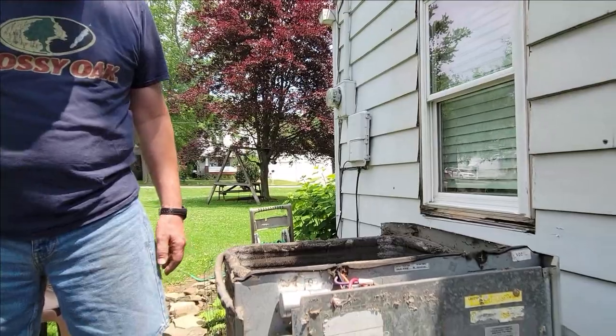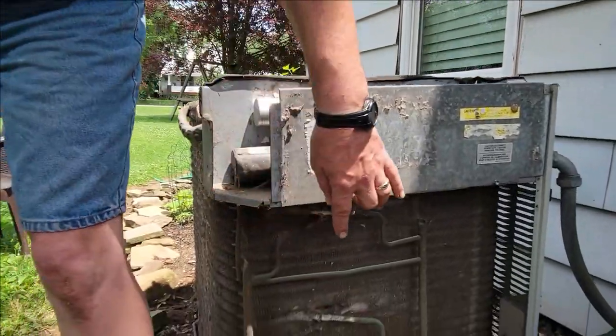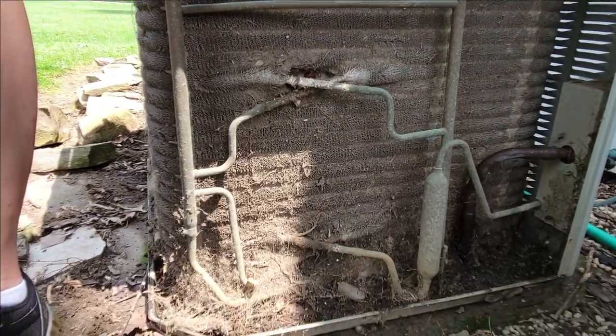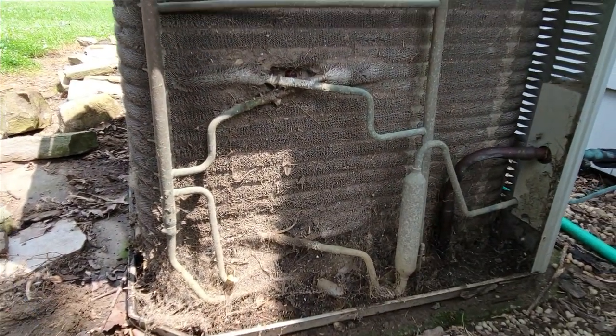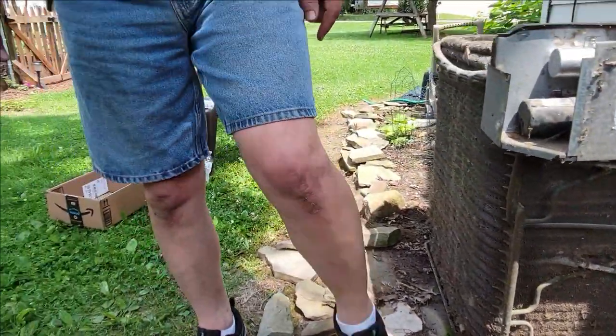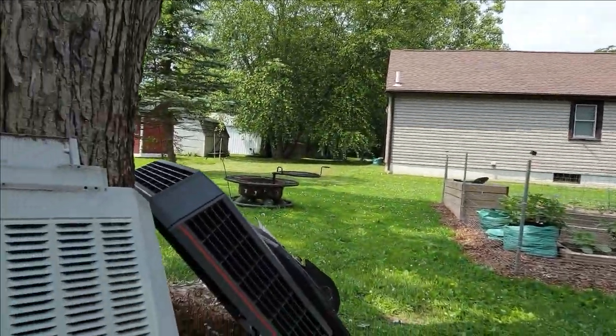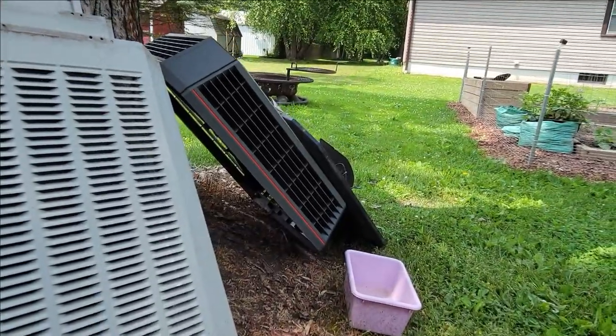So what I'm checking out now is the coils on the outdoor unit and the indoor unit. Look at the coils on the outdoor unit — it's pretty funky. So I'm going to clean it today. I've got the outer tin taken off and the top taken off. I'm going to go ahead and spray some water on here and get most of it off.